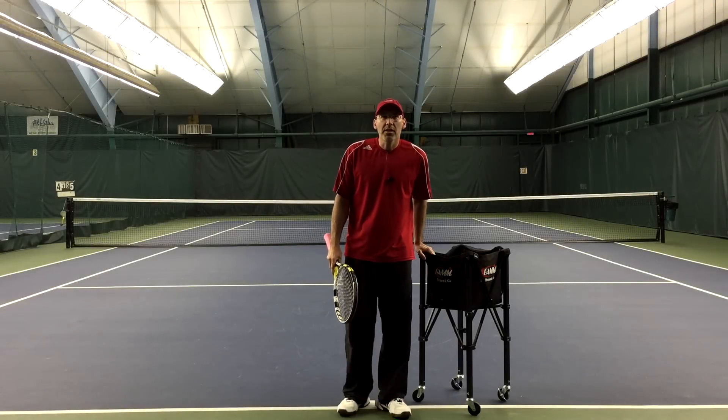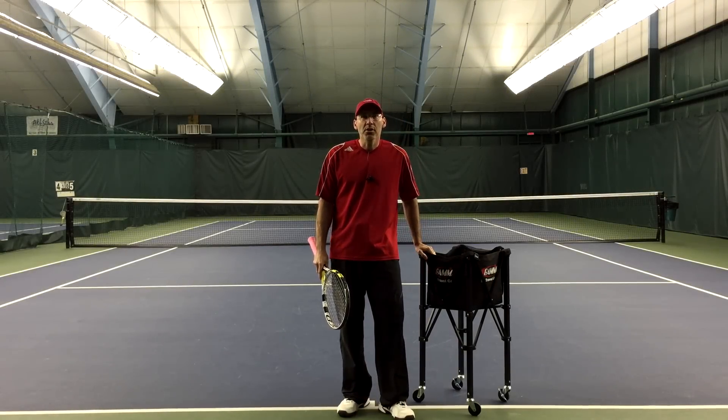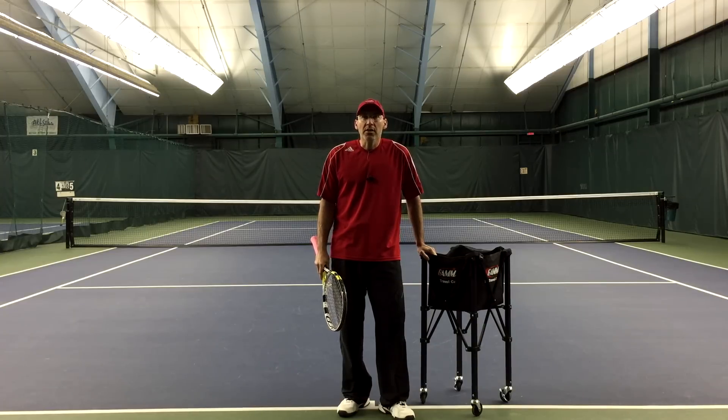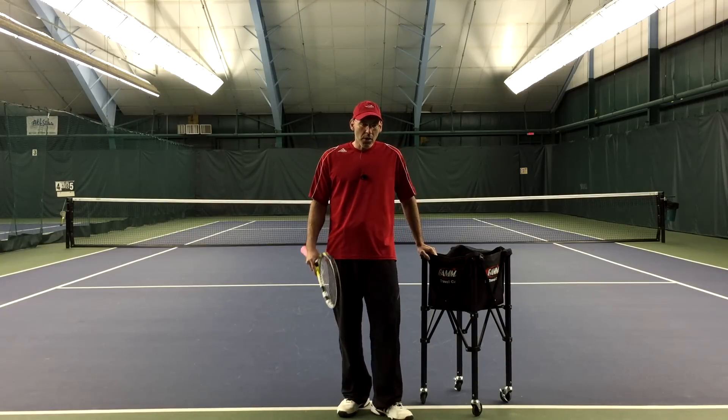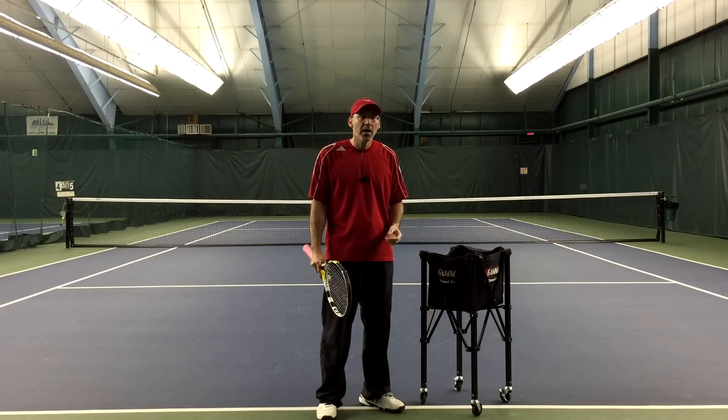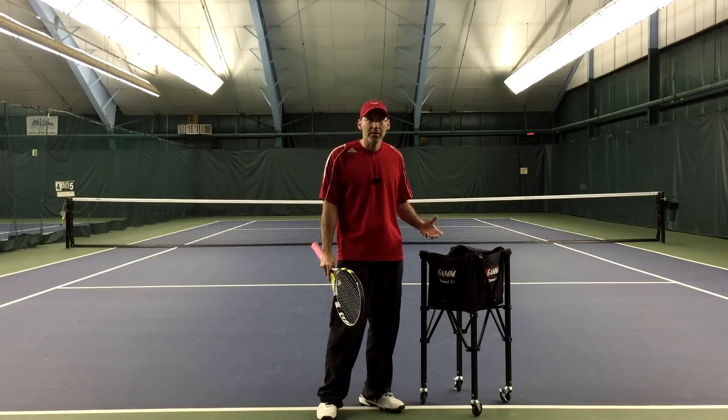Hello everyone, Gene Molina here from Natural Tennis Solutions. What we're going to try to go over today is the trajectory of the ball. Hitting a ball to its destination is one thing, but hitting the ball with a certain height is another thing.